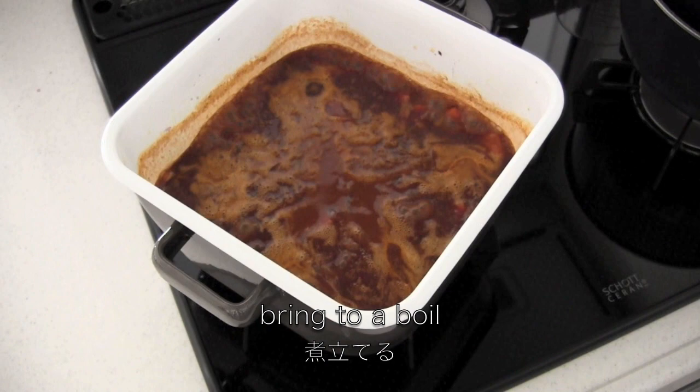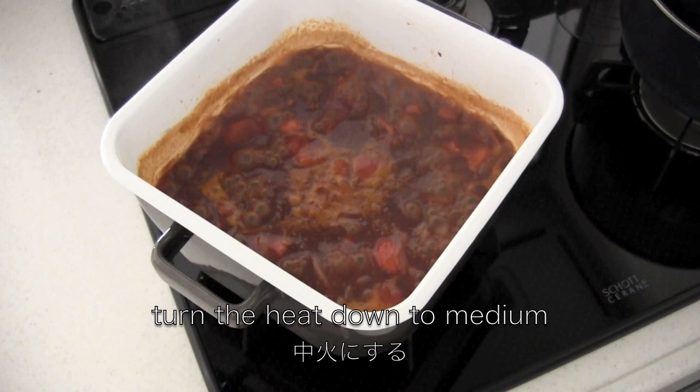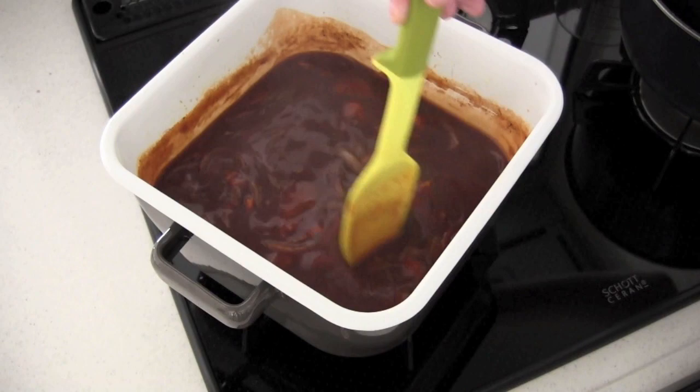Now remove the foam. Turn the heat down to medium. Season with salt and pepper. Cook on medium for 5 minutes, or more if you have time, but 5 minutes is enough.